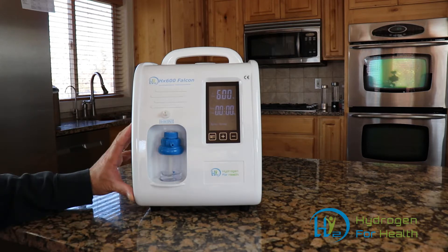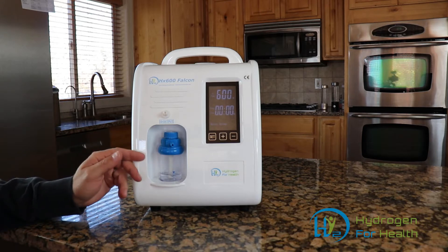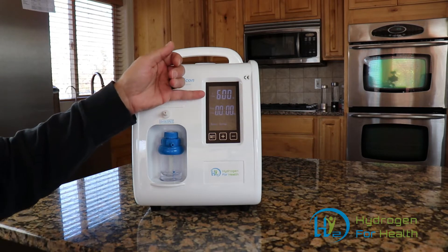Maybe one of the reasons you clicked on this video is you're curious what this is, or maybe you're in the market for one of these machines and you've been shopping around. Let me give you the quick details so you can better make a purchasing decision. This machine makes up to 600 milliliters per minute of pure hydrogen.